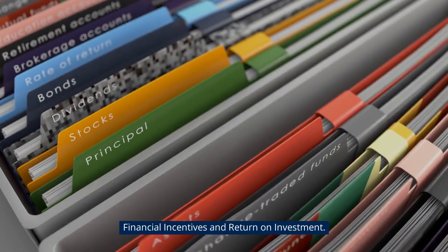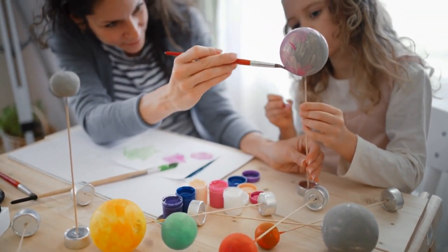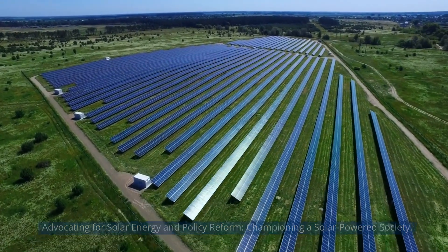Financial incentives and return on investment. Building a DIY solar community. Advocating for solar energy and policy reform, championing a solar-powered society.